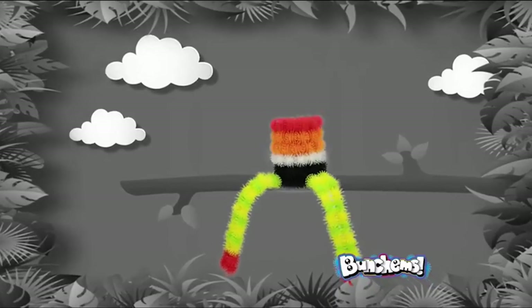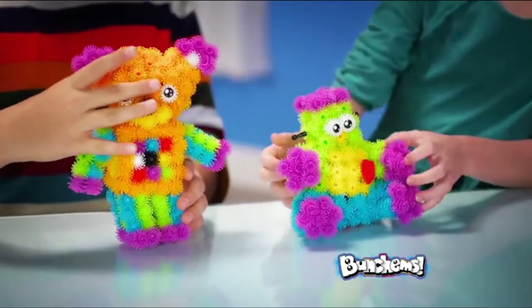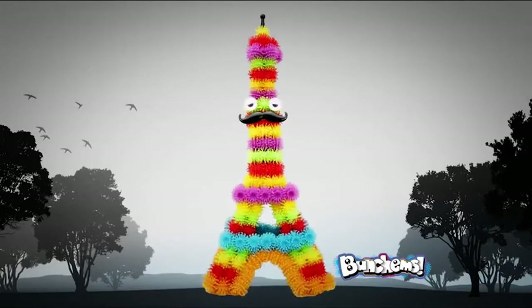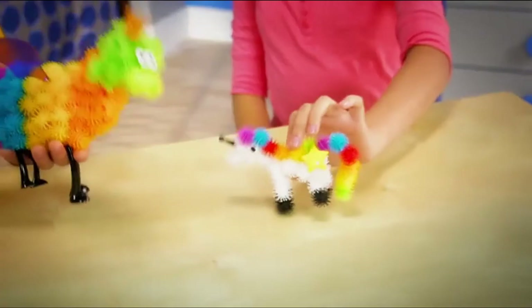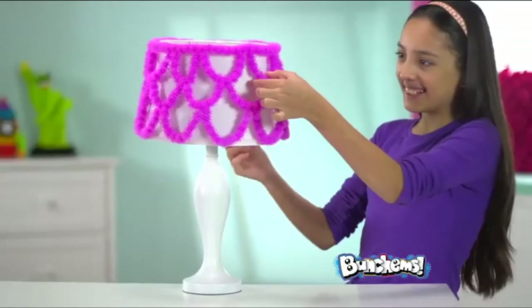Make a monkey that's funky, or make a robot and bear swap out their heads. Bunchums form together and easily stick so you can make dragons and unicorns or crazy birds and chicks.